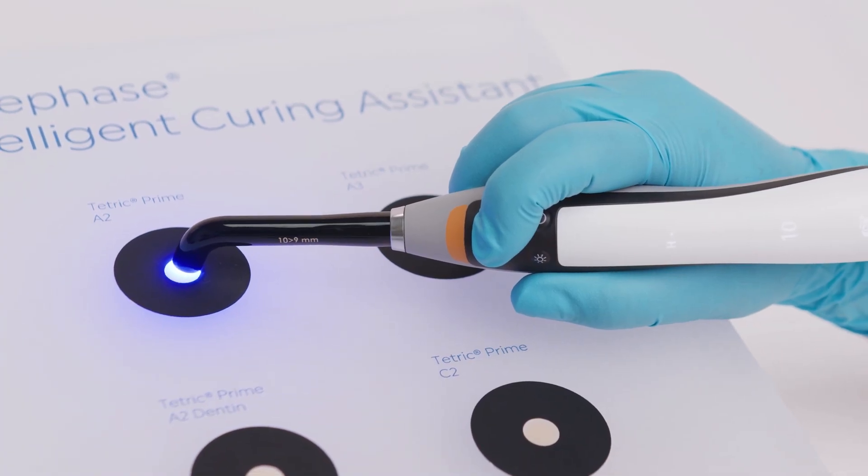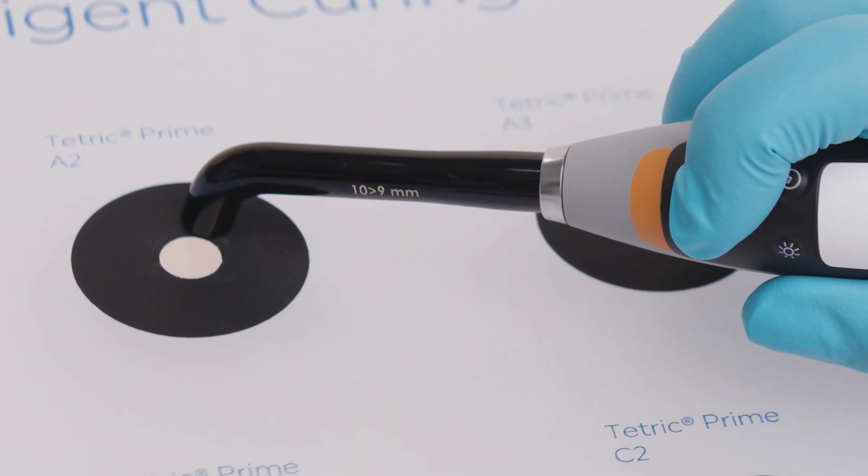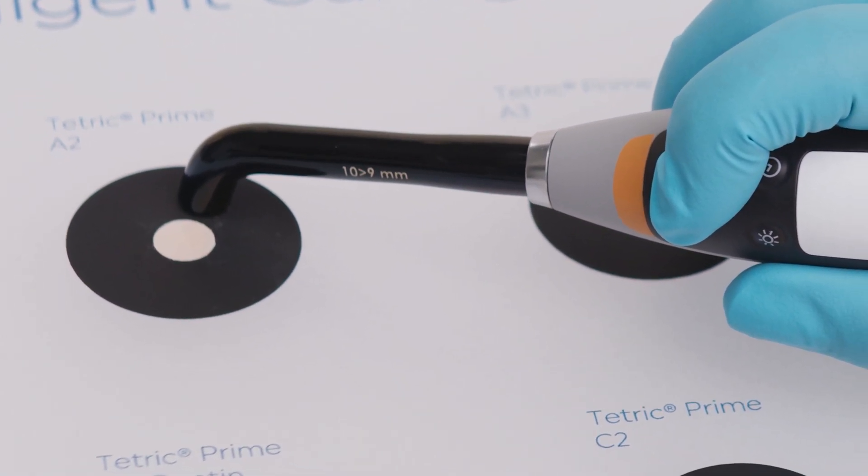If the handpiece is significantly shifted away from its initial position, the light will automatically switch off so that the curing process can be restarted and carried out correctly.